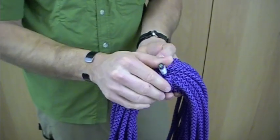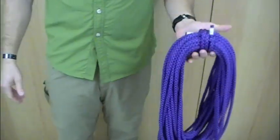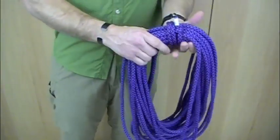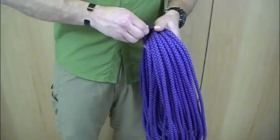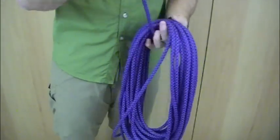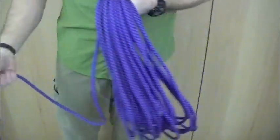That'll lock the working end into the rope and make a nice way to coil your rope, called an alpine coil. To undo it, all you need to do is take out the bight, undo a couple of turns, hold one end in your hand, and you're ready to throw your rope.